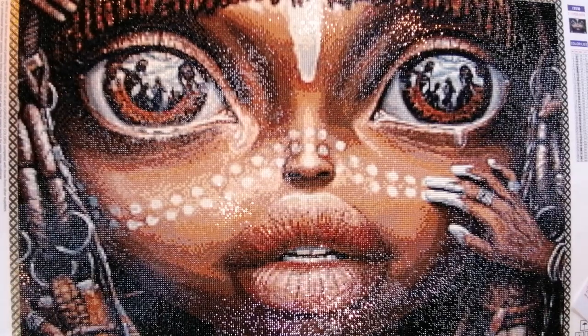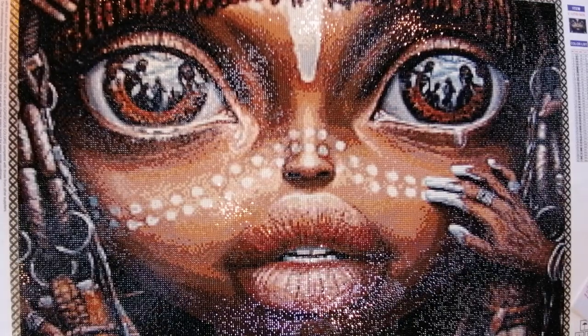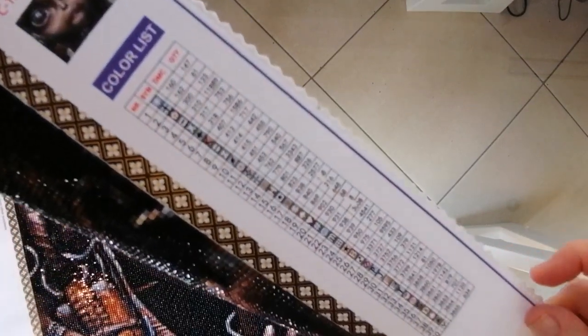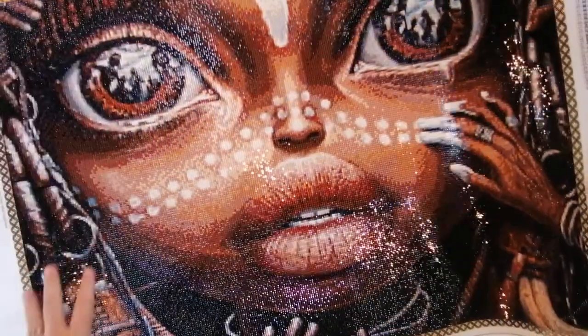Moving on to the symbols — those of you who want to assess whether the symbols will work for you, definitely check out my unboxing video linked in the description below. But I can confirm that the symbols were crystal clear. There was no smudging, no blurring, no symbols that I couldn't see or had to magnify with my phone. All the symbols were perfect, and I didn't get them confused. The legend on the side of the canvas — with Evermoment, you will only get one legend, but hopefully you can see how perfectly clear all of those symbols were.